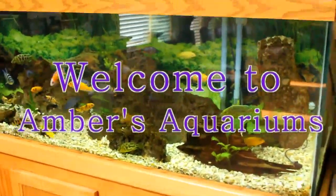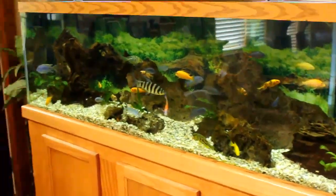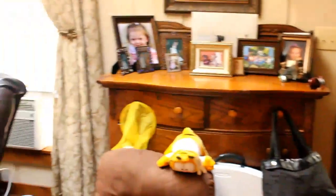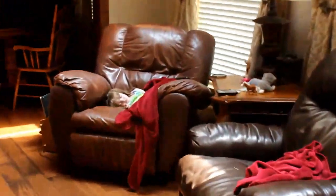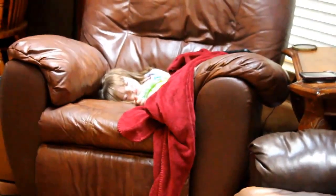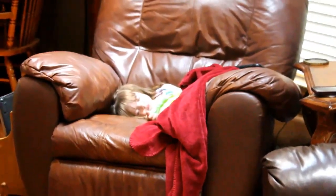Hey everybody, welcome to today's video. I can't be too loud because my daughter fell asleep in the chair over there. I have to be kind of quiet — I'm gonna have to pick her up and take her into her bed here in a little bit.